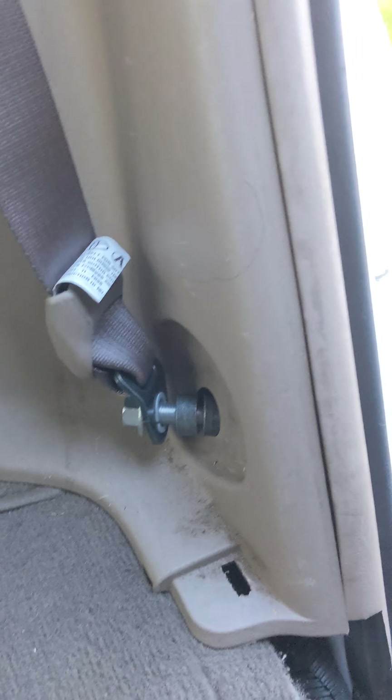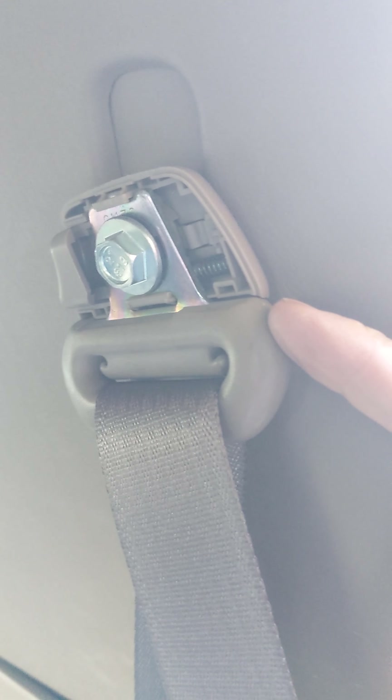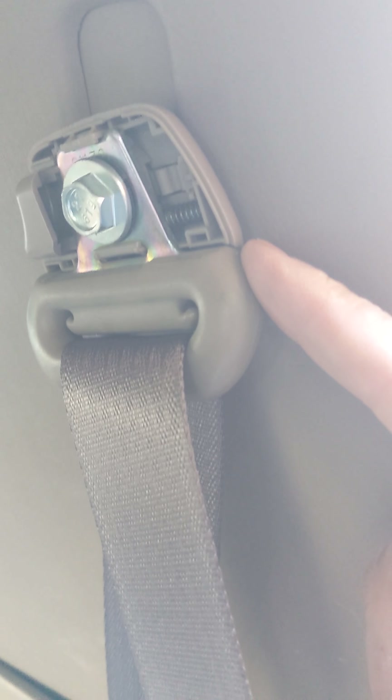I've already put in the new seat belt for the most part, but there are three bolts and screws that you've got to remove. There's one here at the bottom, and there's one up here — this is the housing that comes with the new seat belt that you buy.